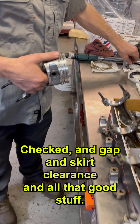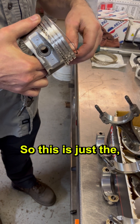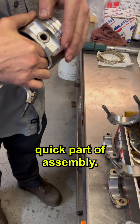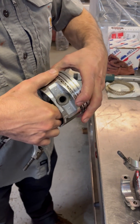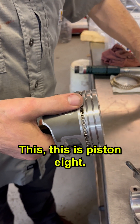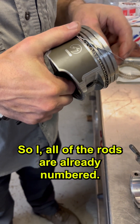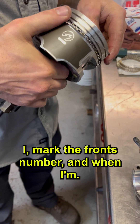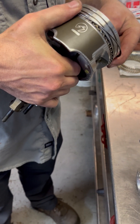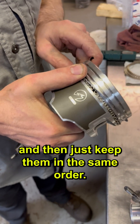Checked end gap and skirt clearance and all that good stuff. So this is just the quick part of assembly. Which piston number is this? This is piston eight. So all of the rods are already numbered. I mark the fronts and number them when I'm putting rods on and then just keep them in the same order.